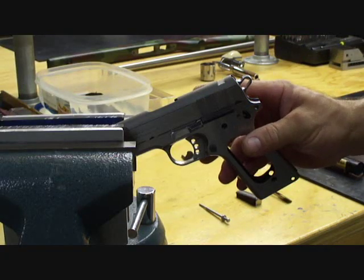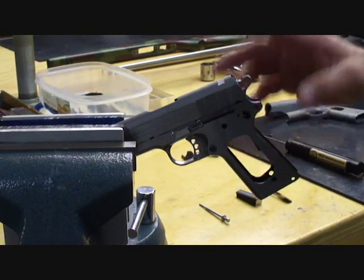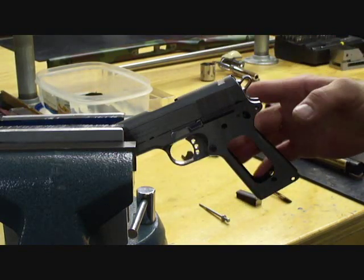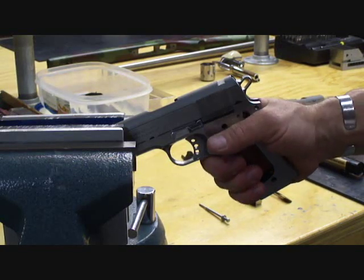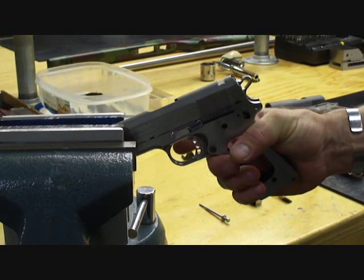I've already prepped the sear's primary and breakaway angle and I've finished all the necessary polishing and prepping of the disconnect, the trigger, and the sear legs. The frame has been prepared. I've measured the dimensions of all the parts and ensured the final fitting of the parts involved. After I tune the springs I'm going to adjust the over travel and take up of our trigger.